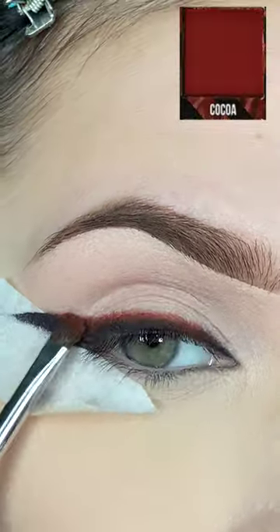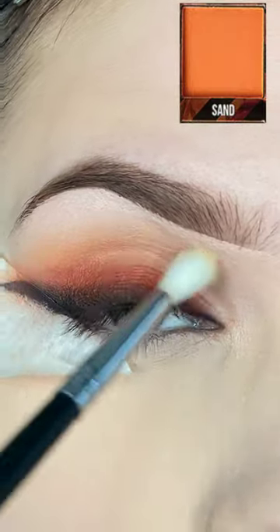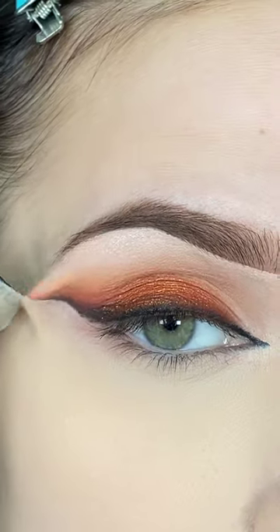I'm then smudging that out with a black shadow and a series of brown shadows to create a gradient blend up towards that crease area. I'm adding a shimmery shade to the center of my lid, extending that liner to the inner corner and highlighting my brow bone before removing the tape.